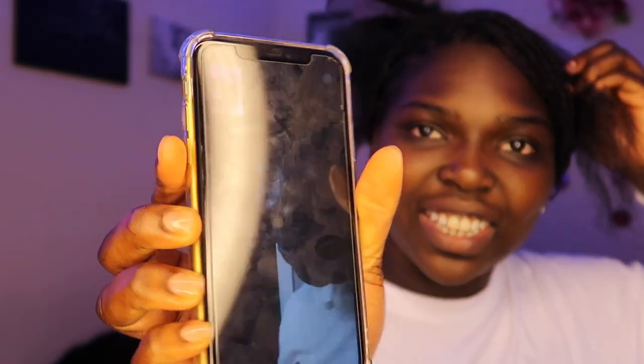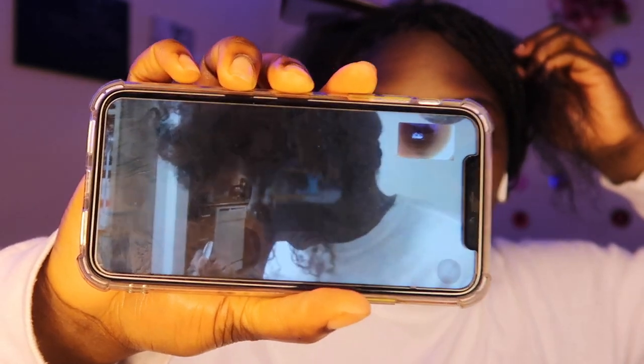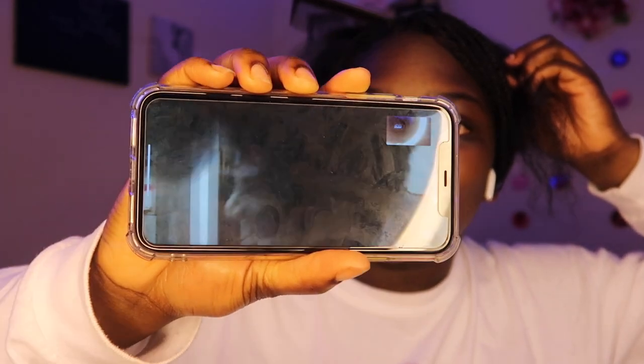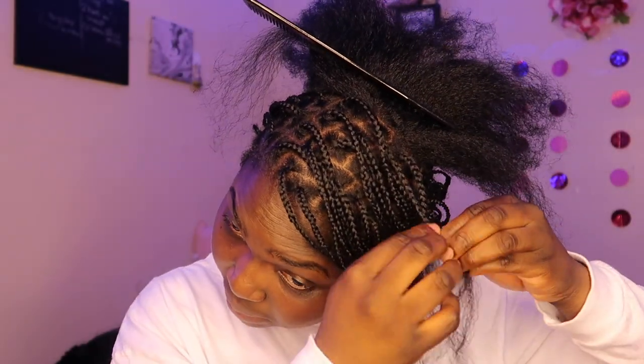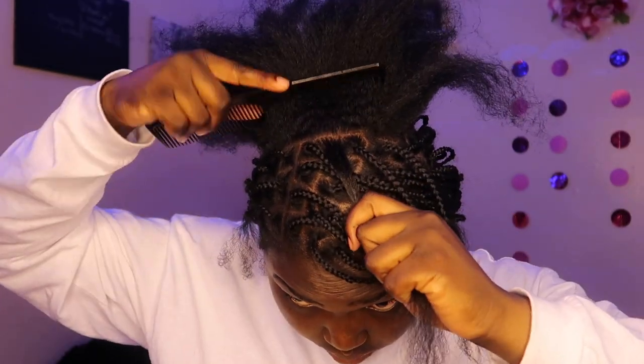My cousin and I are really doing our hair together — she's on her laptop so she can't talk, but she's doing rope twists. I wish I could do rope twists like that. So I'm doing box braids and she's doing rope twists — what a combination, ladies and gents, what a combo.